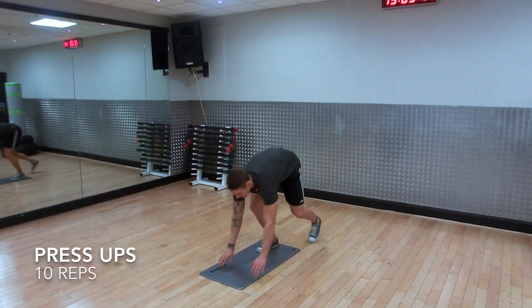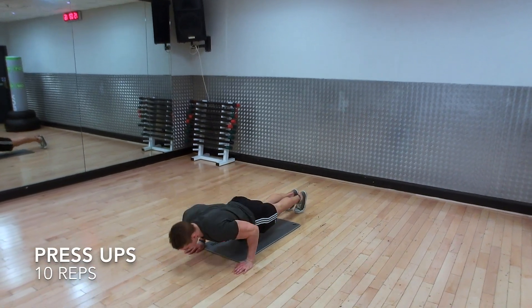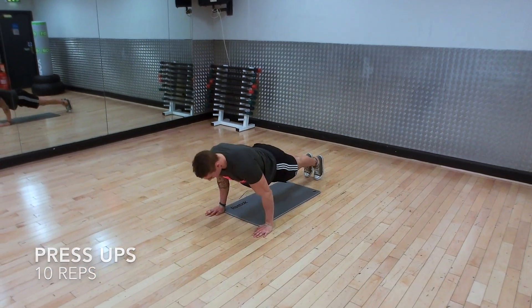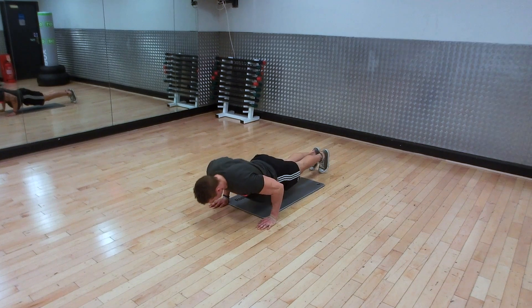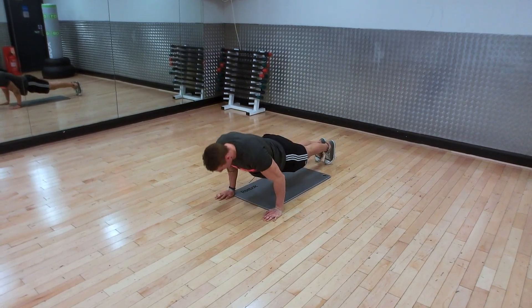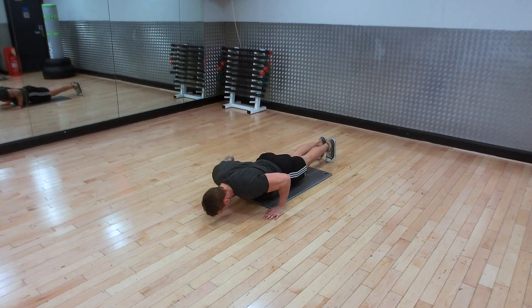Two, three, four, five, six — nice and slow all the way down, fast on the way up. Seven, eight, nine, ten.